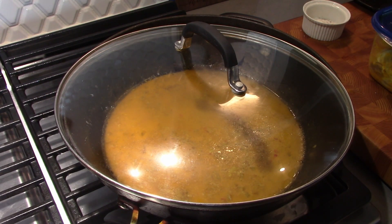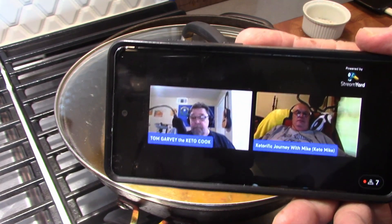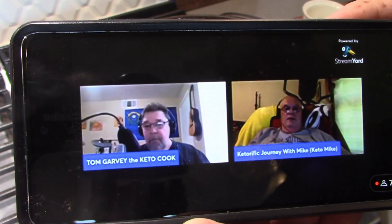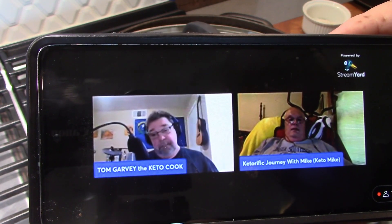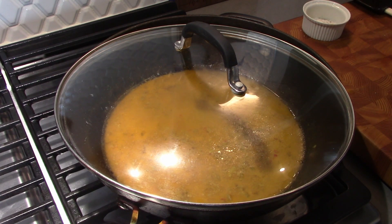We're getting ready to cook the shrimp. But I want to say hi to my guys Tom and Mike on their Wednesday night chat — let's tune in and see what they're talking about right now. I really like those guys, they're funny. They talk a lot about the keto diet. They're good supporters of my channel and we kind of support each other throughout on YouTube. So let's put this shrimp dish together.